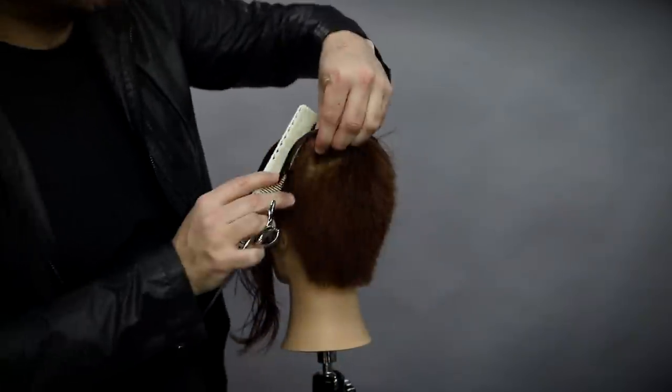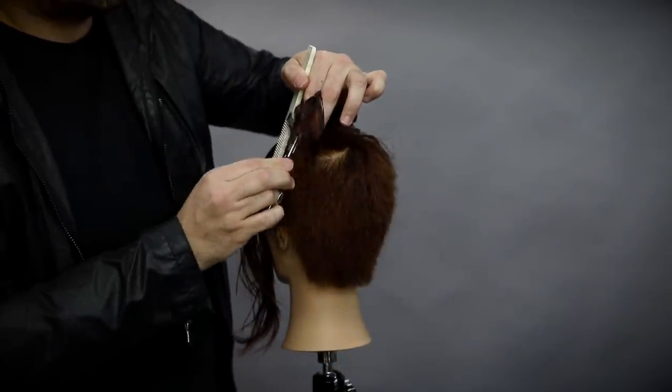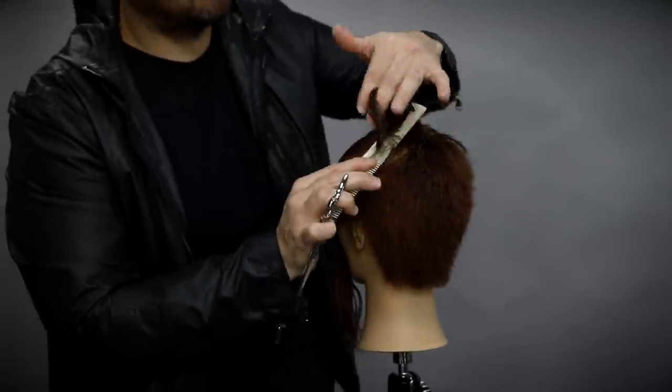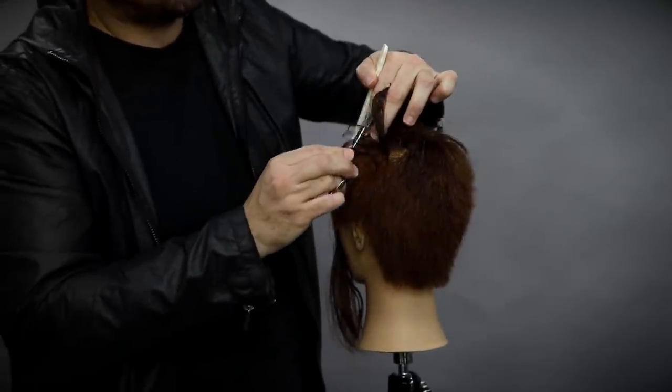Slight over-direction back at the very front, just because I wanted to push a little extra length. It's always easy to take a little bit of length off the front instead of trying to put hair back on.